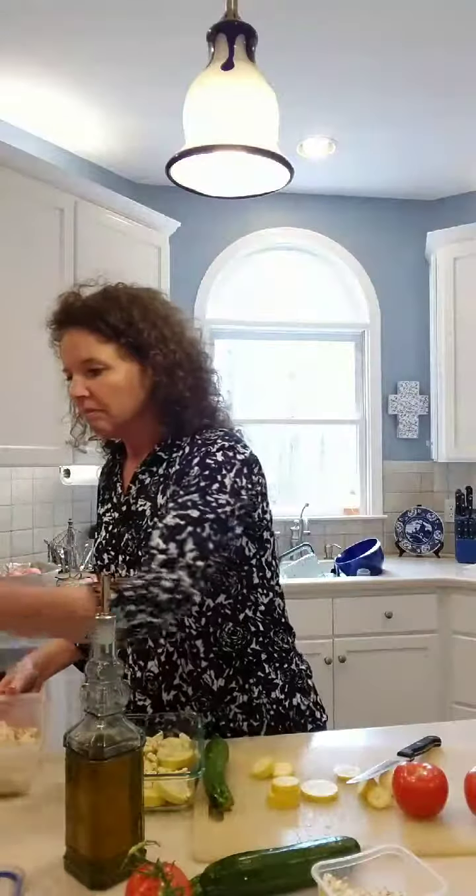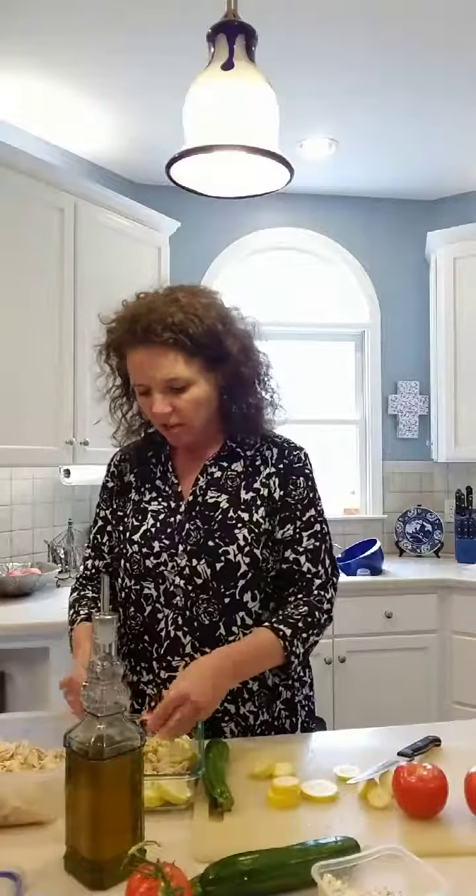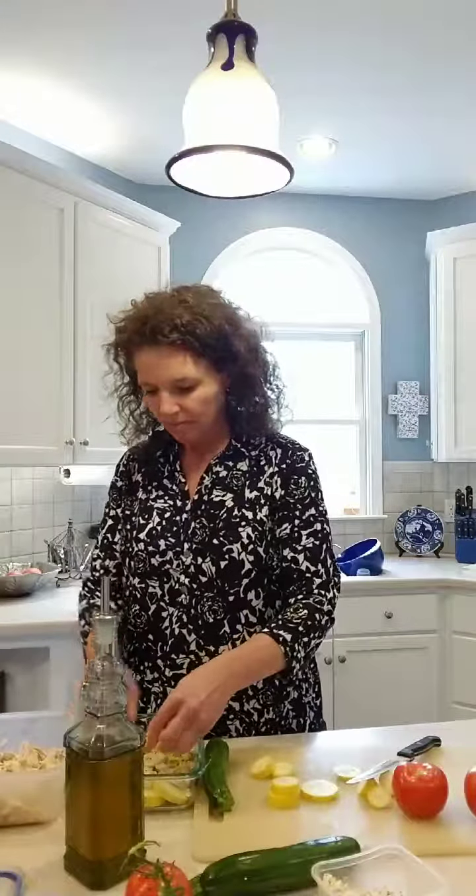I've got some chicken I already made the other day — I did it in my Instant Pot. I'm just going to layer some chicken into the crevices in there. This is a super easy side dish. You can leave the chicken out if you're going to do salmon or have burgers with this. I'm just feeling a bit under the weather today, so I'm sticking some chicken in here and calling it a meal.